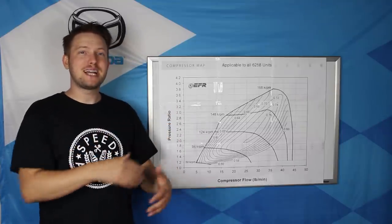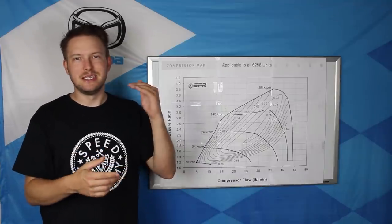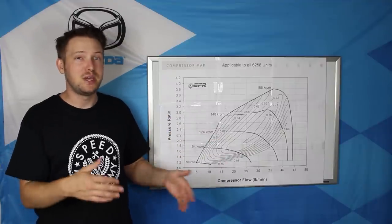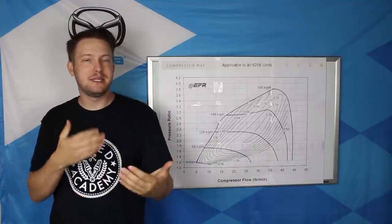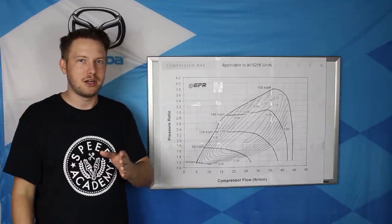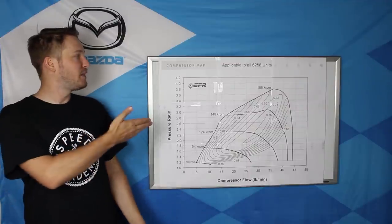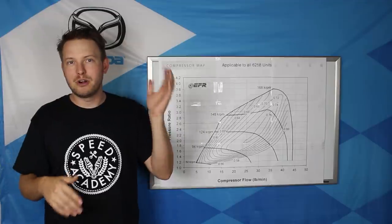What this map shows you is the maximum airflow or maximum horsepower that a compressor wheel can flow. In most cases, the compressor wheel is the limiting factor on how much horsepower a turbo can produce. This is actually the map for the turbo on my car. There is some confusion on how a turbo is limited to a certain horsepower. Say a compressor is limited to 250 horsepower — it doesn't matter if you install it on a 100 hp Miata or a 200 hp Honda engine. The maximum it's going to make is 250 horsepower.